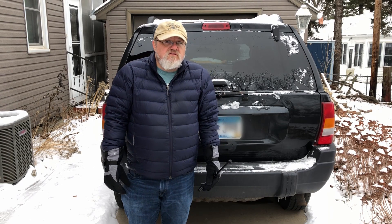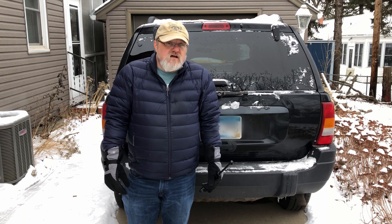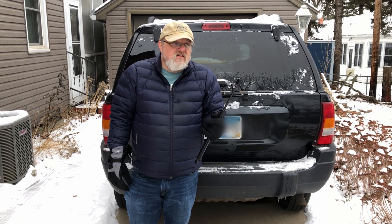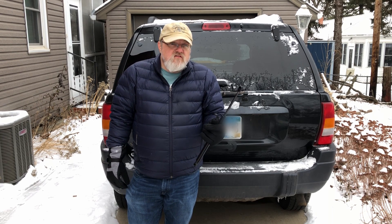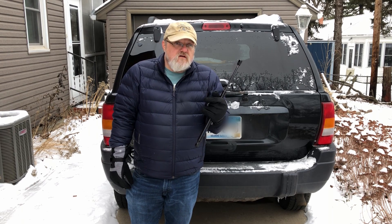Thanks for joining me. A couple of weeks ago I did replace the hood struts on this Jeep. Today I'm going to be replacing the rear struts on both the glass and the hatch. The process is exactly the same as the hood struts except instead of putting them in the front, you're going to stick these in the rear.